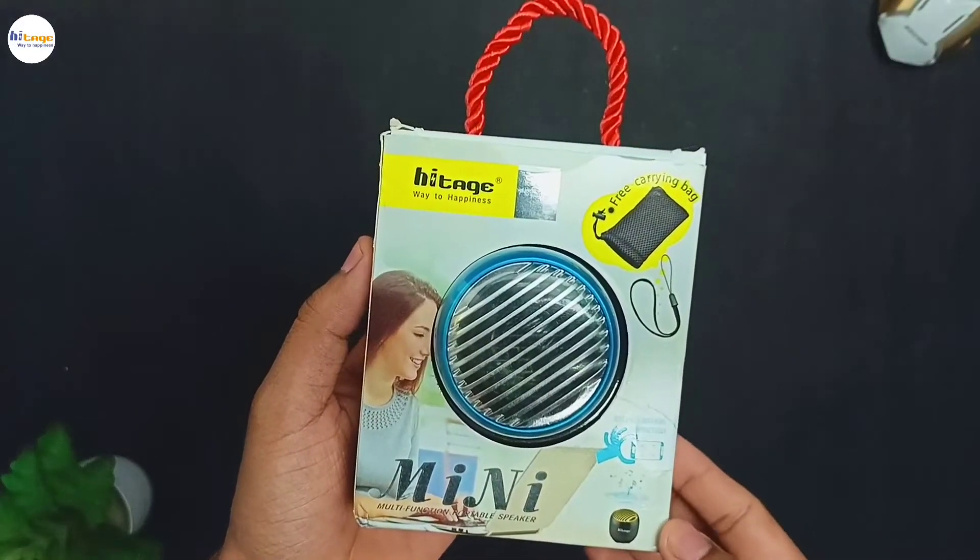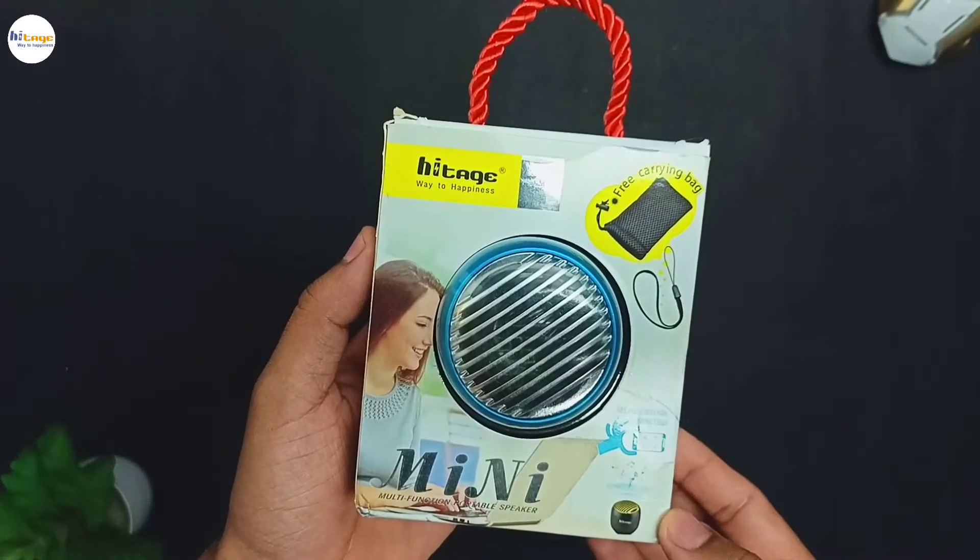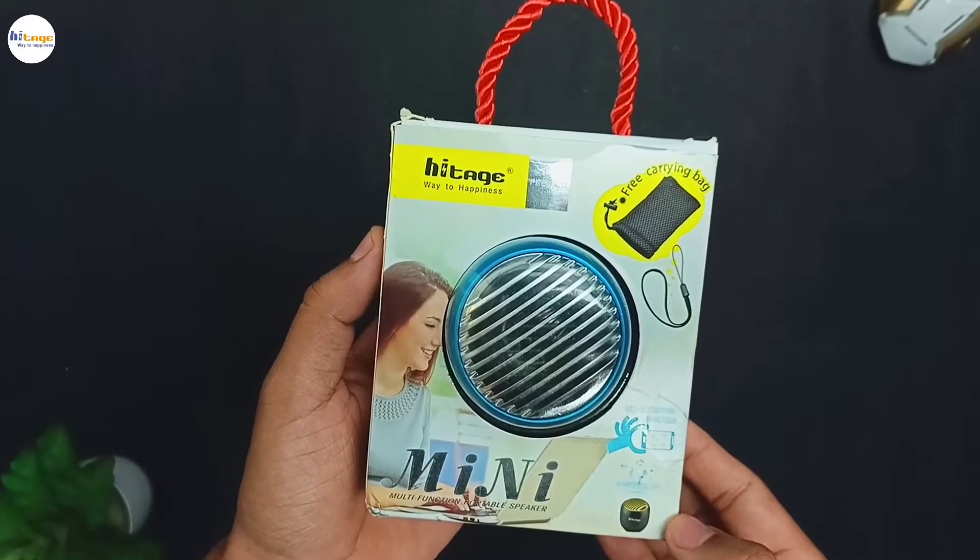Hey everyone, in this video I will unbox and review this mini Bluetooth speaker from Hytage. With that being said, let's start the video.